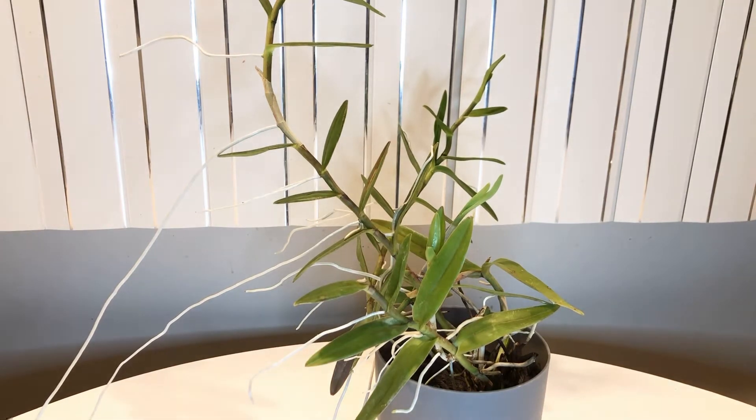Welcome to my channel! We've done a lot of videos on different types of orchids and different growing methods — one in particular is the acrylic yarn method for lots of different plants. I wanted to show you the success I've been having so far.